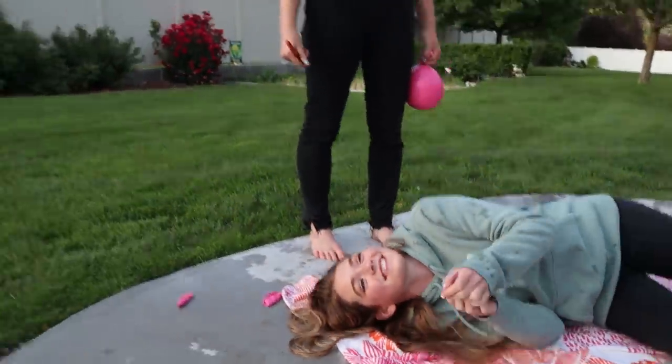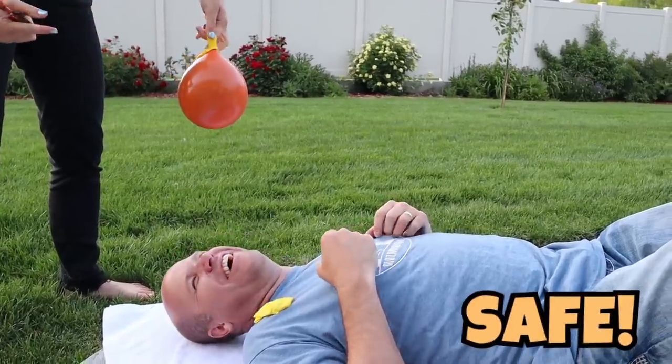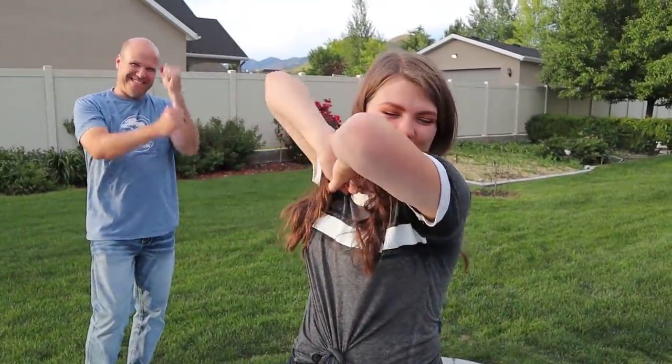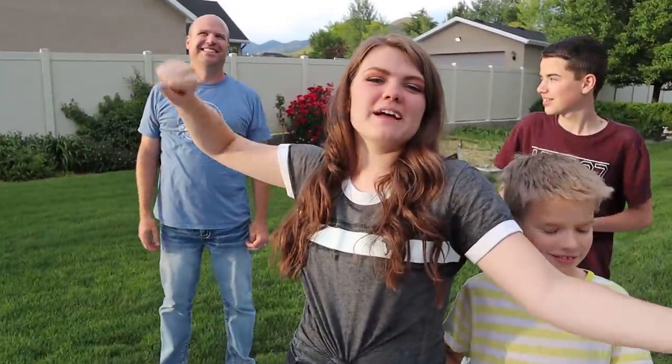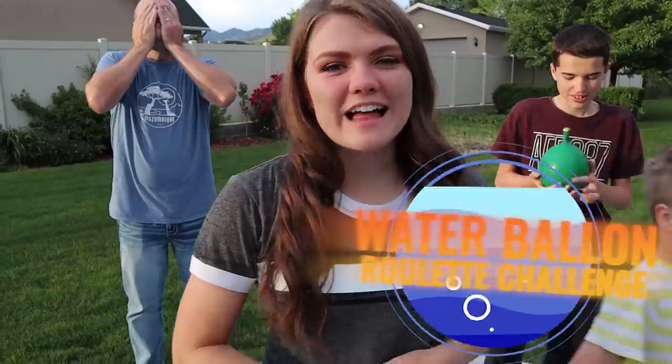It's time, it's reflexes! Hi guys, it's Audrey and today I'm here with my family — my YouTube family! And we are going to be playing the water balloon roulette challenge.